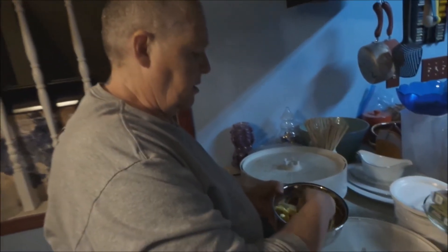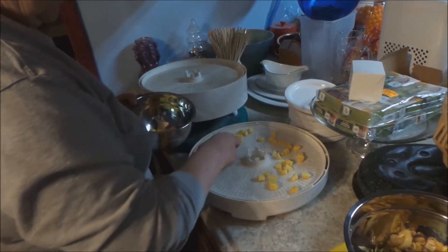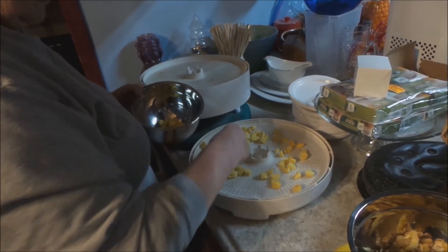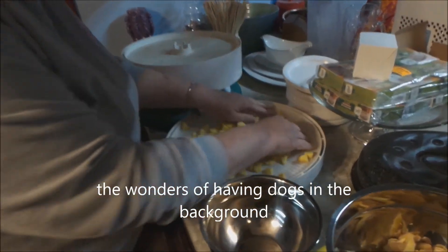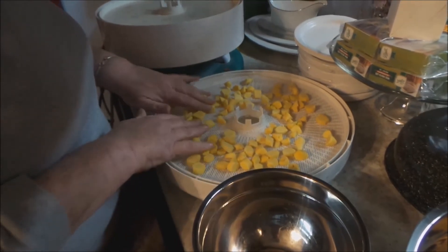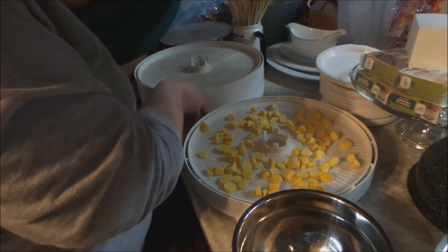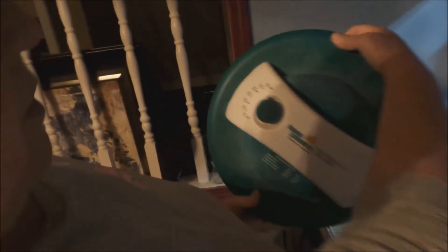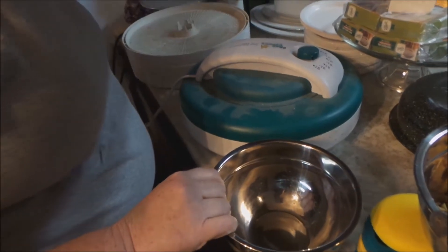Now that you've got your pieces chopped up — it doesn't matter how irregular, just as long as they're chopped up a little bit small — you spread them out onto the dehydrator tray and get them spread out evenly. The dehydrator is going to take care of a lot of this work. Set your dehydrator to 156 degrees Fahrenheit and I run mine for 24 hours. I'll see you in 24 hours to see what the end result is.